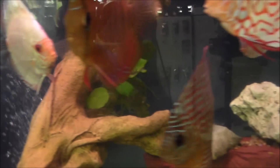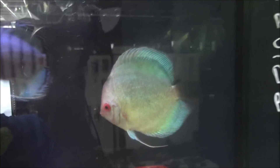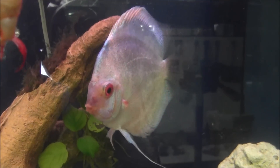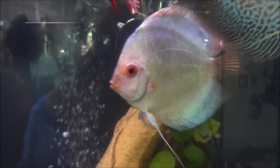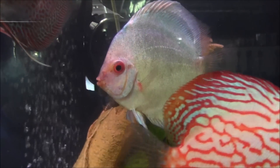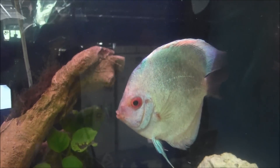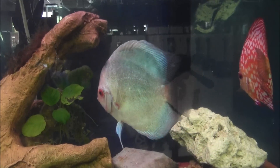My personal favorite — I posted it on Facebook, you've seen it — is this guy right here. It's the Dark Angel. It's exclusive to Stenker; they're the only breeder that's breeding these, and they developed the strain. Just like I said on my Facebook page, I can't tell you why that's my favorite discus — it just is. Because when you try to describe it, it's like a pearl. Maybe it's just the exclusivity of it, but it's my favorite discus by far.